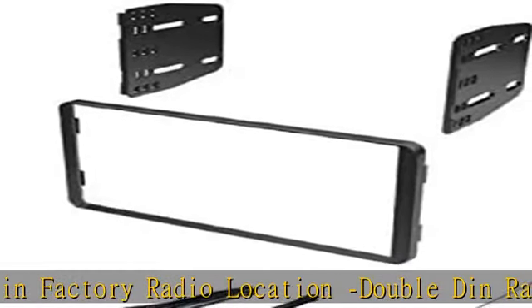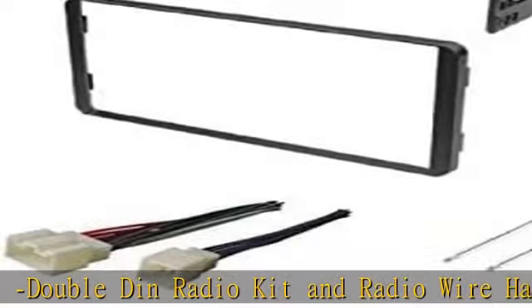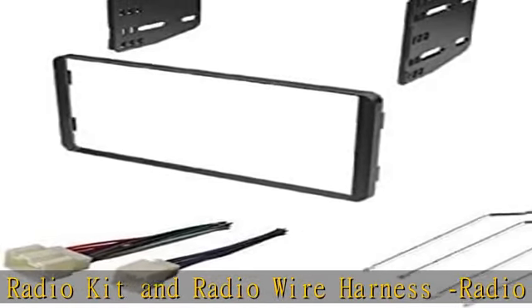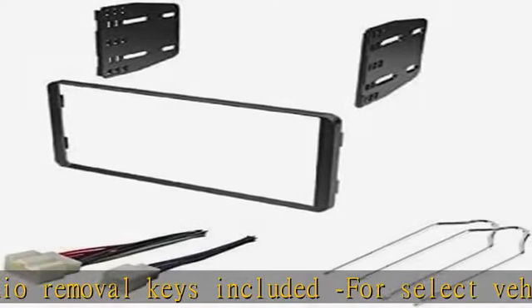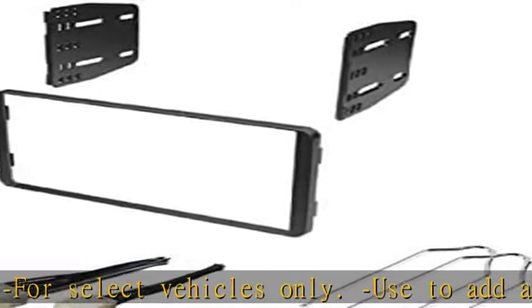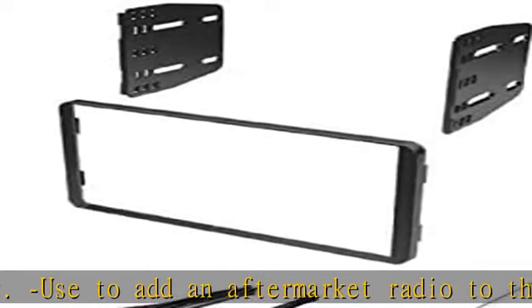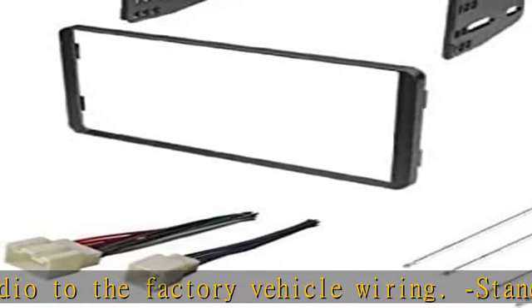Black color radio kit designed specifically for the installation of double-din radios. Made from high-grade ABS plastic. Note: will not retain some features that go through the radio, like rear DVD, steering audio controls, etc. — other adapters are needed for retention. What's included: one radio kit, one wire harness, and radio removal keys.